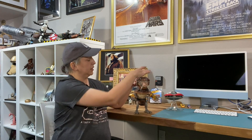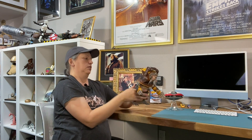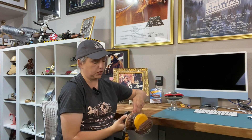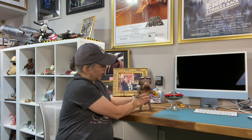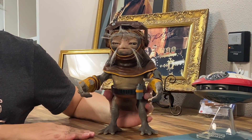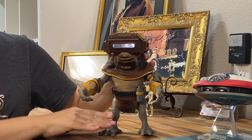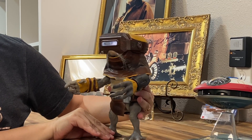His little helmet and visor flip down. His head turns around really good. I'm going to find his little switch on his back and turn him on. Now he's on.